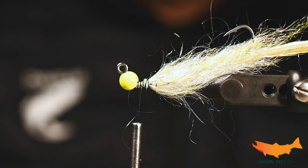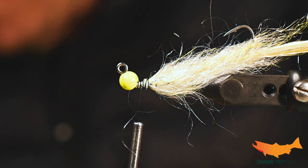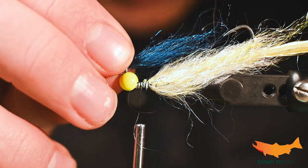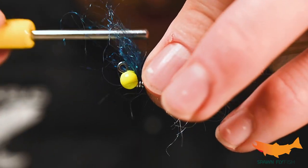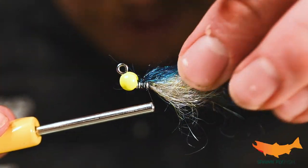Now we are going to take some Spawn semi seal in the Hairy Nade color. This color combo specifically here in western Washington is a great one in the salt water. I've never seen something that looks like this in the water, but boy does it trigger these fish — especially the coho.